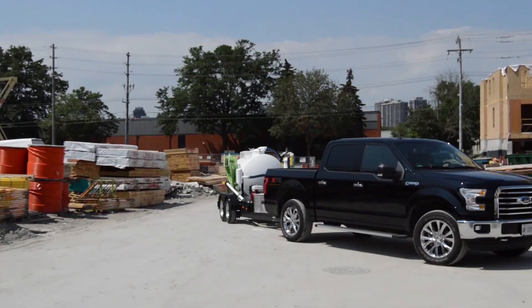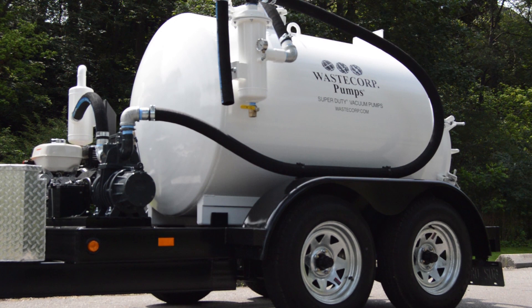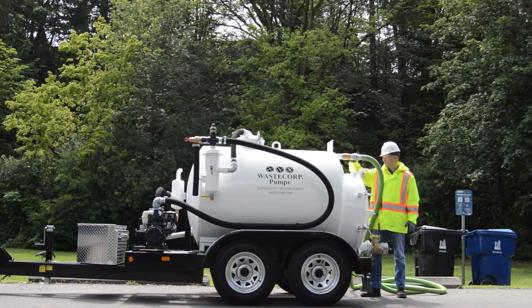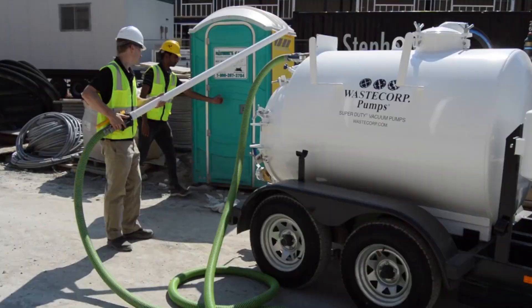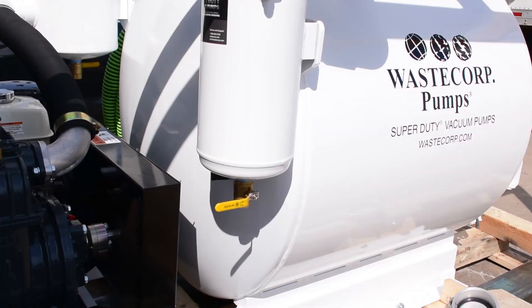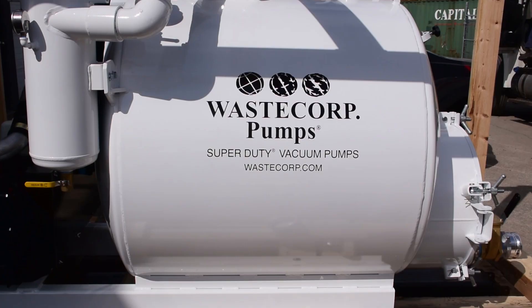When there's something to prove and a reputation to uphold, you need the WasteCorp Professional Grade TVP Series Vacuum Pump. Built tough to handle the most demanding pump-out jobs, WasteCorp has you covered. From septic tanks to port-a-johns, grease traps and catch basins, these pumps get the job done right.